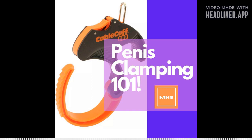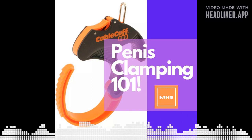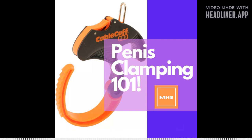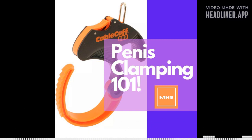Over time you can start adding more clamps. The max I would recommend — and the max I've ever done — is three cable clamps. Some guys may go to four or five, but for myself I've gone up to three and I've seen very good results with that.